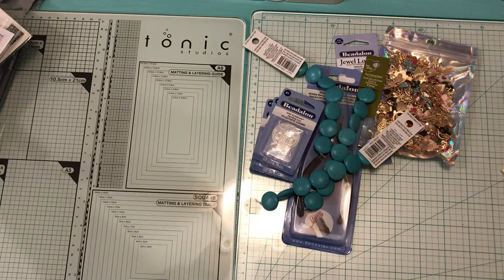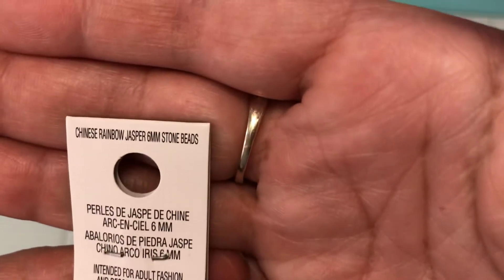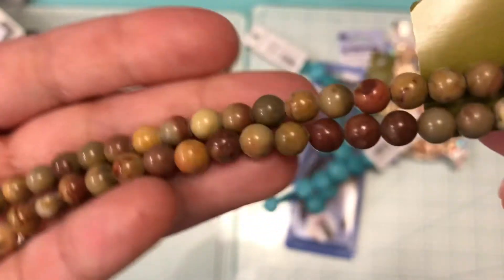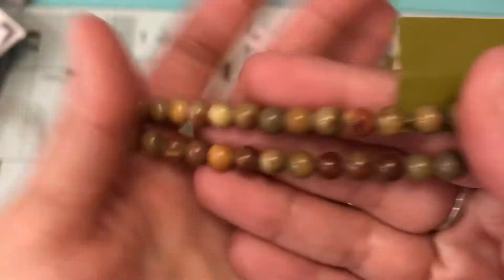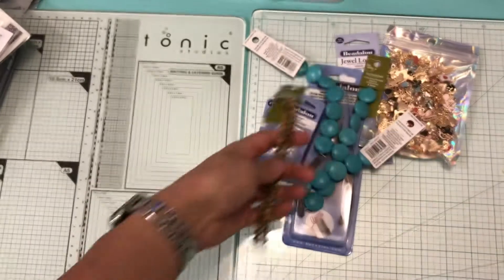Then I picked up one of these — these are called Chinese rainbow jasper six-millimeter stone beads, and that's how they look. In the picture you really can't see it well; if I knew they were this pretty I would have bought two more — so pretty!